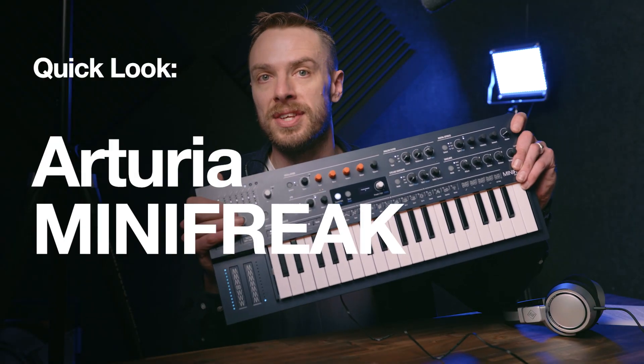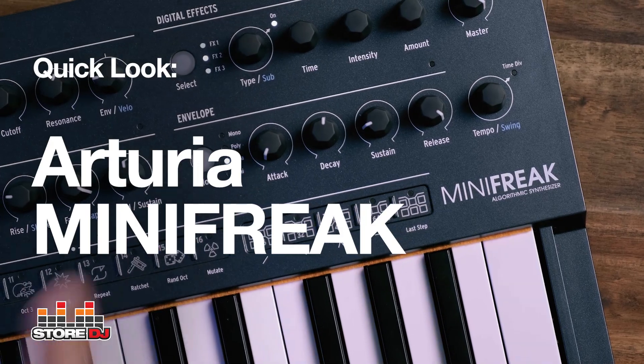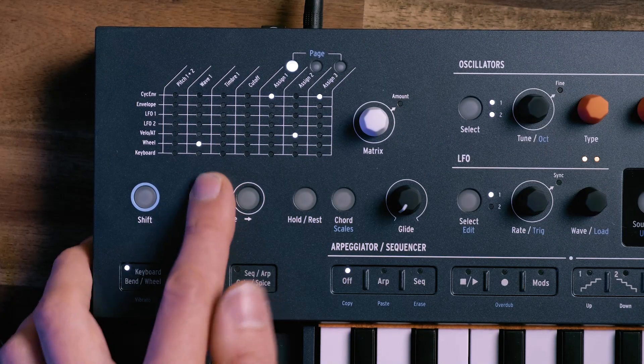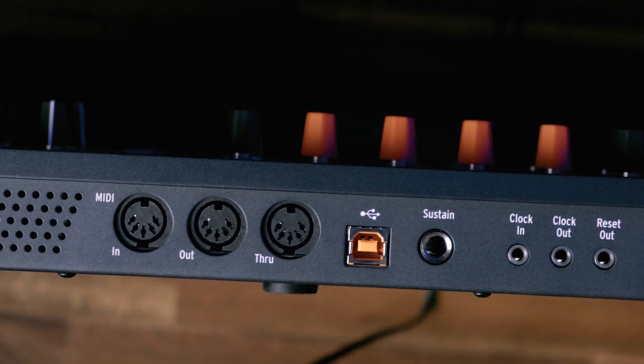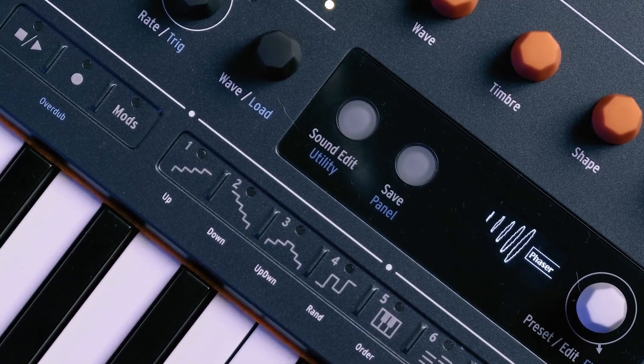A freaky new synth just rocked up to the shop — it is the Mini Freak from Arturia. It is the follow-up to their oddball little synth, the Micro Freak. Now it's six voices polyphonic, it has a traditional key layout rather than the touch keys on the Micro, and it's a whole lot of fun. First impressions are very strong. So let's roll a clip of some of the presets and I'll take you through it.